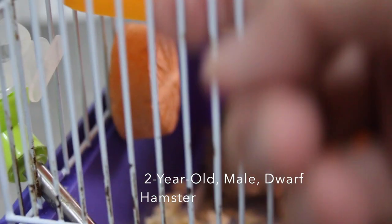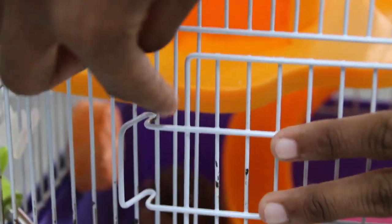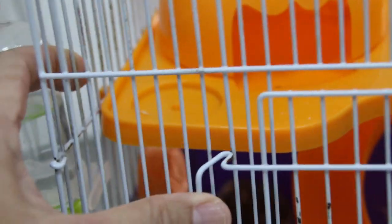This is a 2-year-old male dwarf hamster. The owner revealed that the hamster tried to climb up the cage; however, his right hind leg got stuck between the metal wiring of the cage and the door, causing it to limp.